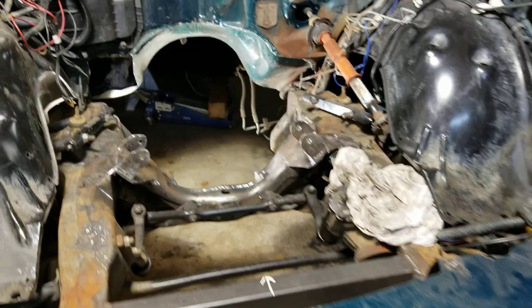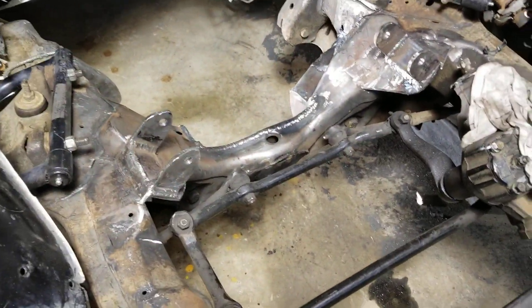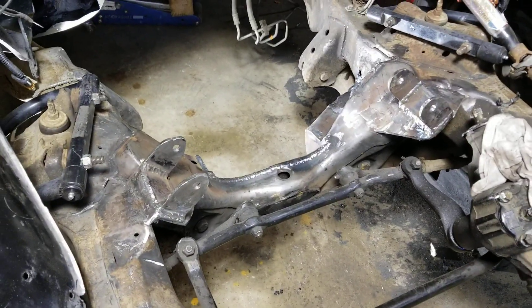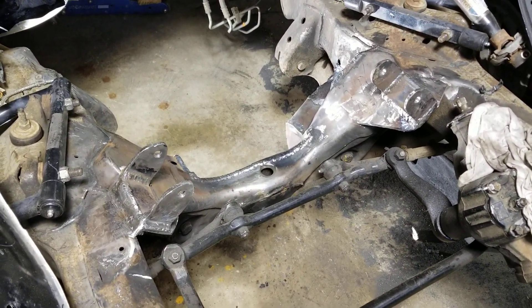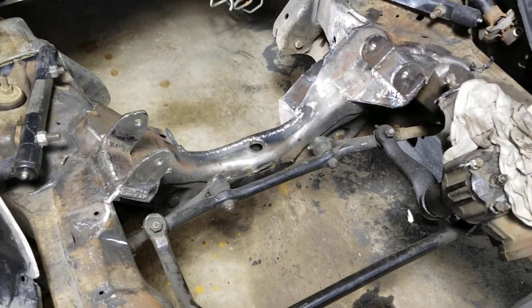A lot of people say they'd like to have the rubber mounts in there to eliminate road vibration and engine vibration. I'm not too worried about it — I can handle the vibration, that's no biggie to me.